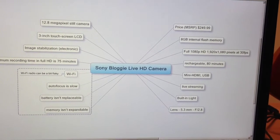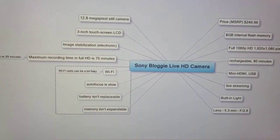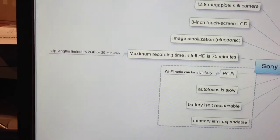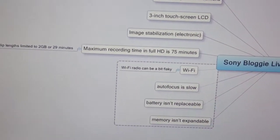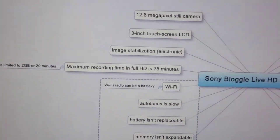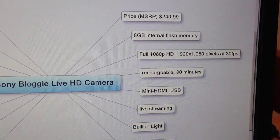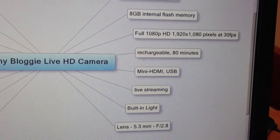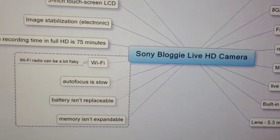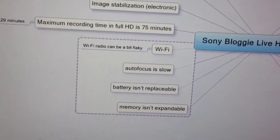Here we have some facts and specs about it. The limitations are kinda annoying, and the slow autofocus too.